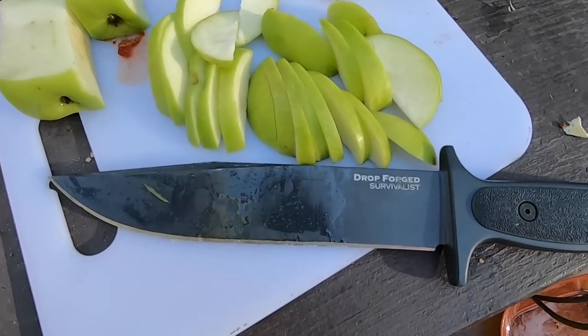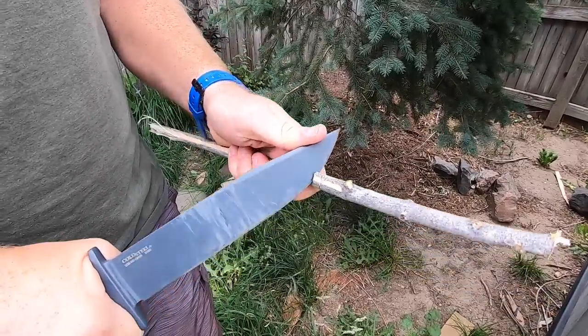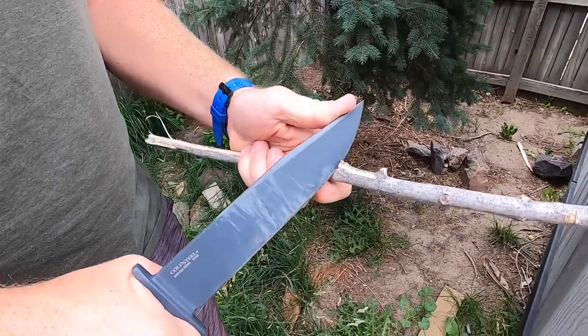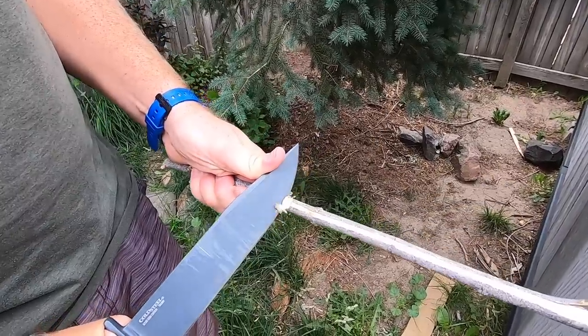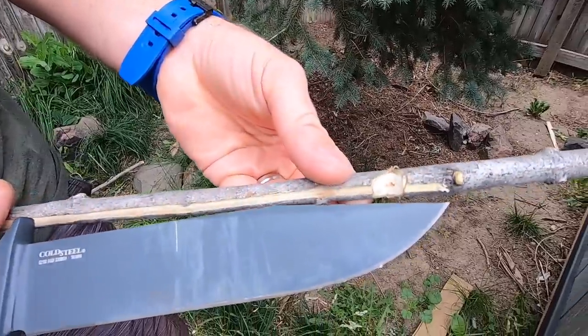The finer carving and cutting with that really nice relief edge did very, very well, so I was very pleased with the finer work. As a survivalist, you would want to be able to make feather sticks for a fire, make a spear — those types of things — and it's going to do that well without issue.